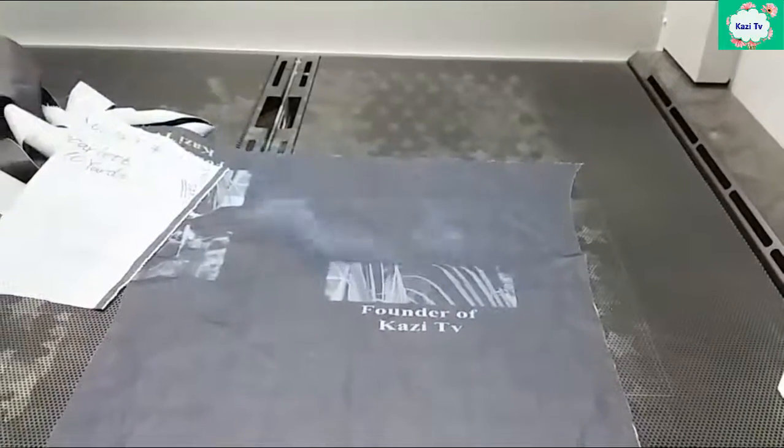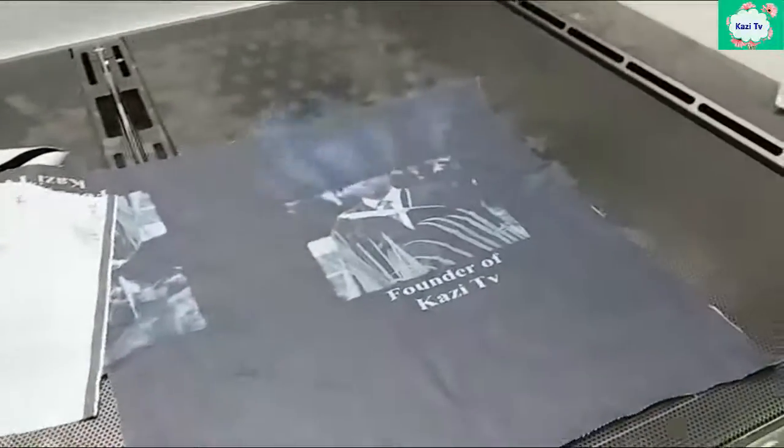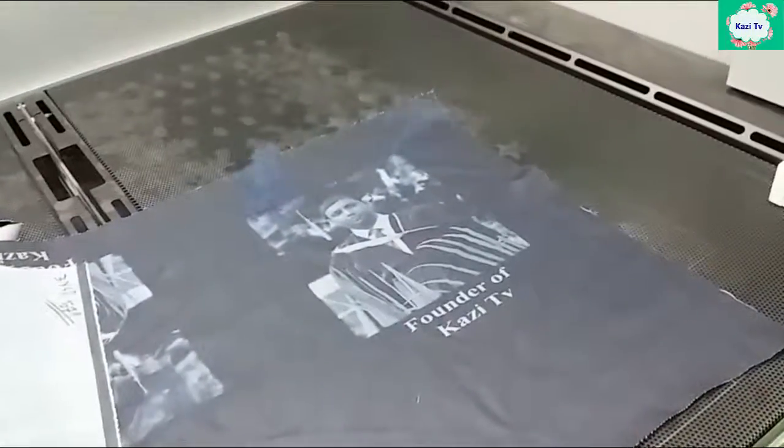Finally, impose the laser light on denim fabric. You can see here the image is printing — it's really good work.